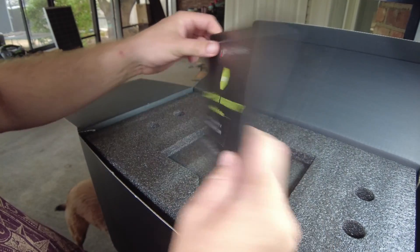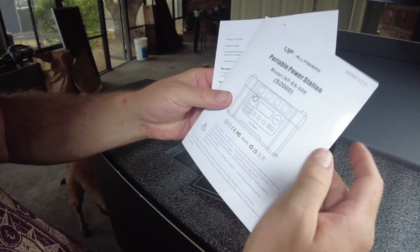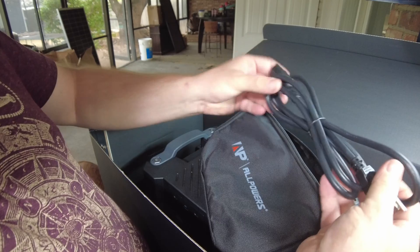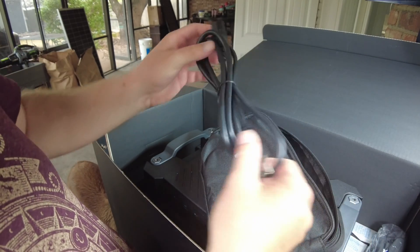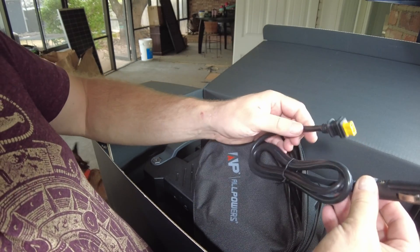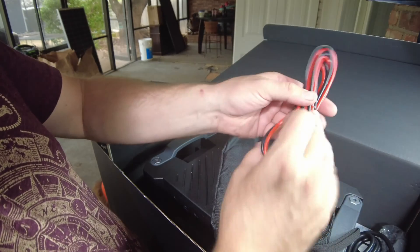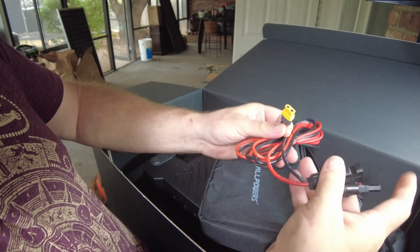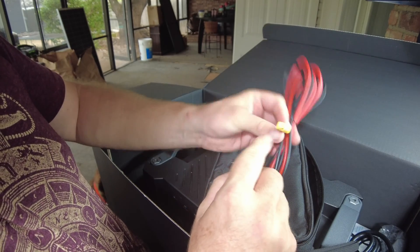So we've got our warranty and user's manual, and here's the accessory bag. Inside we have the AC power charging cord, a car charging cord, and a solar cable — this one is MC4 to XT60.